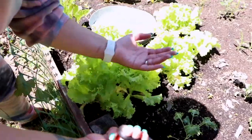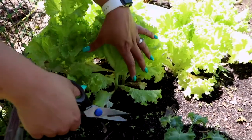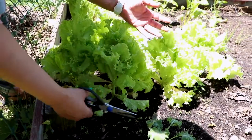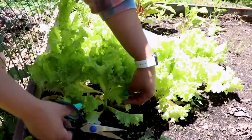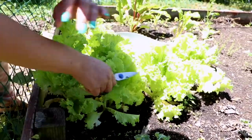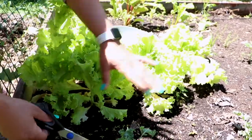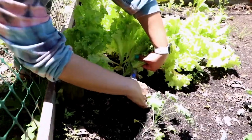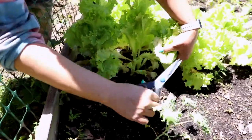Hey guys, welcome back! Today we're gonna harvest this lettuce - yes, I did wait a little too long. I call this technique the 'cut and come back.' There are so many ways to do it: I could pull it up by the root, or pull off a leaf each day. I've just been grabbing pieces as I go, but it's starting to get really warm so this isn't going to make it much longer.